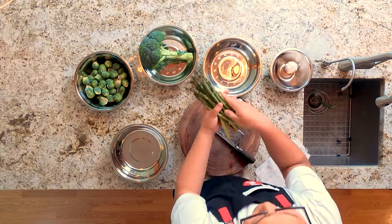First thing we want to do for any vegetable is wash it out. These vegetables have already been washed and dried.